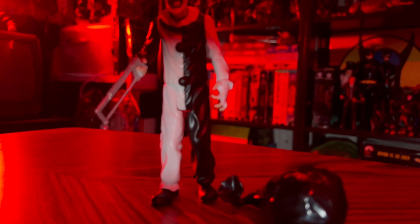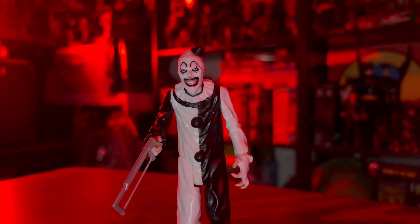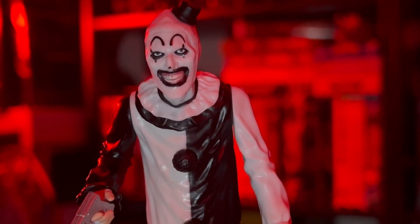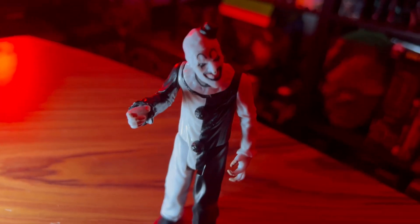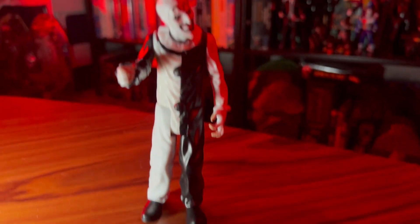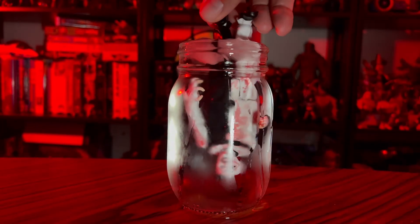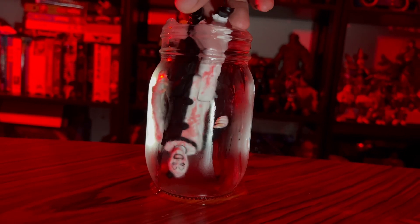You get the limited articulation — the arms move up and down, the legs move forward and back — but the sculpt and the face is just great, and it has really awesome accessories that come along with it. This little trash bag that opens up, and you get all of Art the Clown's weapons of torture and all that. A really neat figure with some really neat details, but one of the coolest little features is when you submerge this action figure into ice cold water, you get the blood splatter reveal.